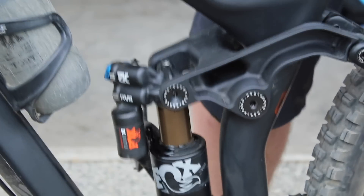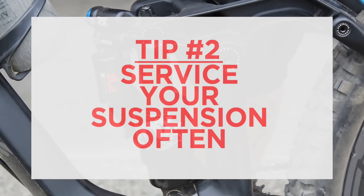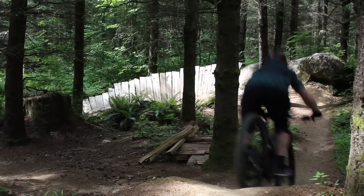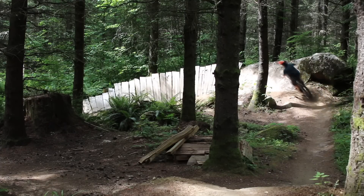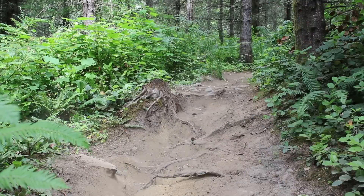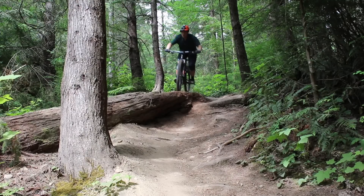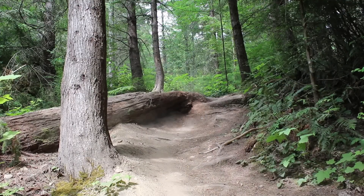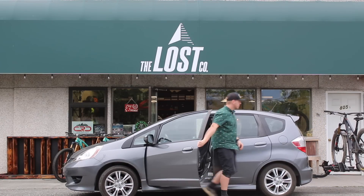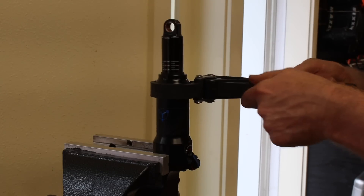My second tip is another obvious one, but one that most of us don't actually do enough, and that is to take our suspension in to get serviced. It's recommended that both your fork and your shock get serviced anywhere from 20 to 50 hours of riding. To put that into perspective, if you go on a two-hour ride, that means every 10 to 20 times that you go riding, you should be taking your bike in — or doing it at home — and servicing your lower fork, as well as doing an air can service on your rear shock. Going to a local bike shop is usually a safe bet because they'll have all the tools they need, can do it in a timely manner, and for just a couple of bucks get your suspension running like new.